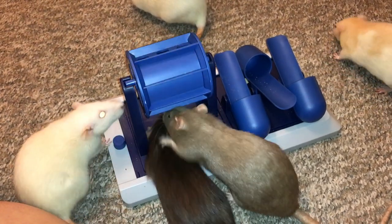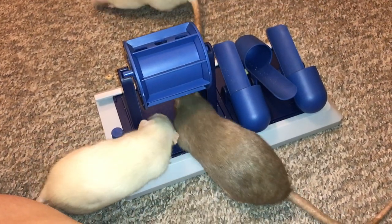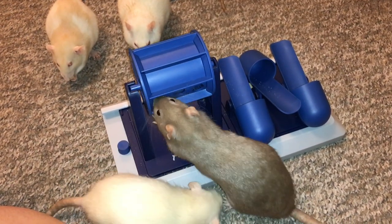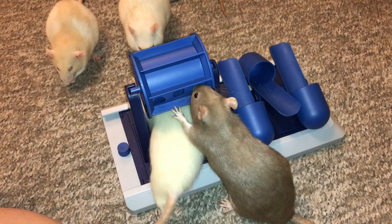Here you can see one of my newer dog foraging toys. It says Dog Activity on it — it's one of those Trixie toys. And, well, clearly I'm using it for rats.